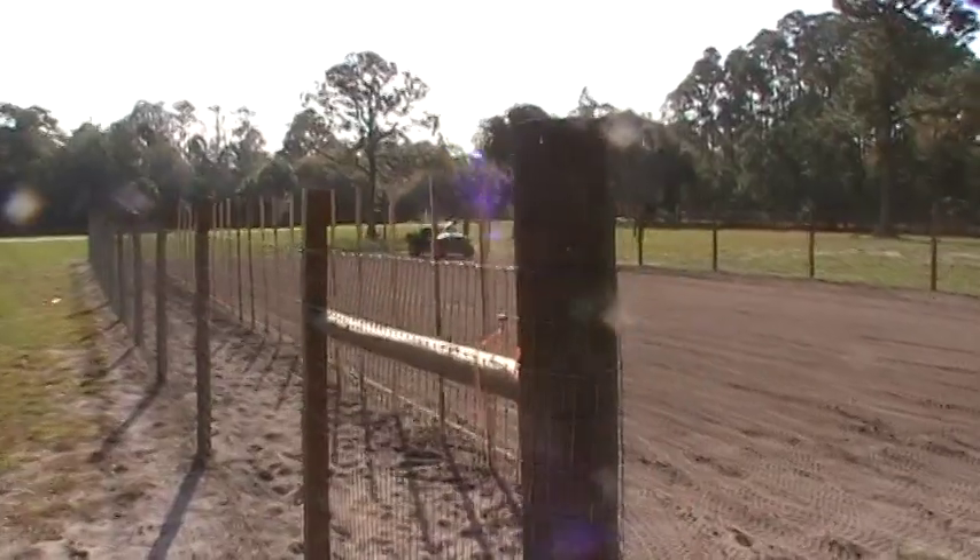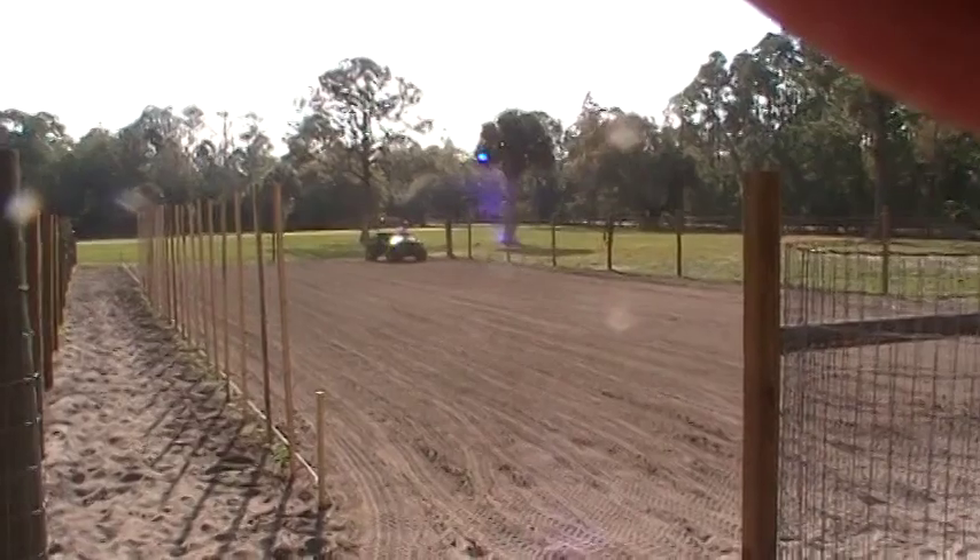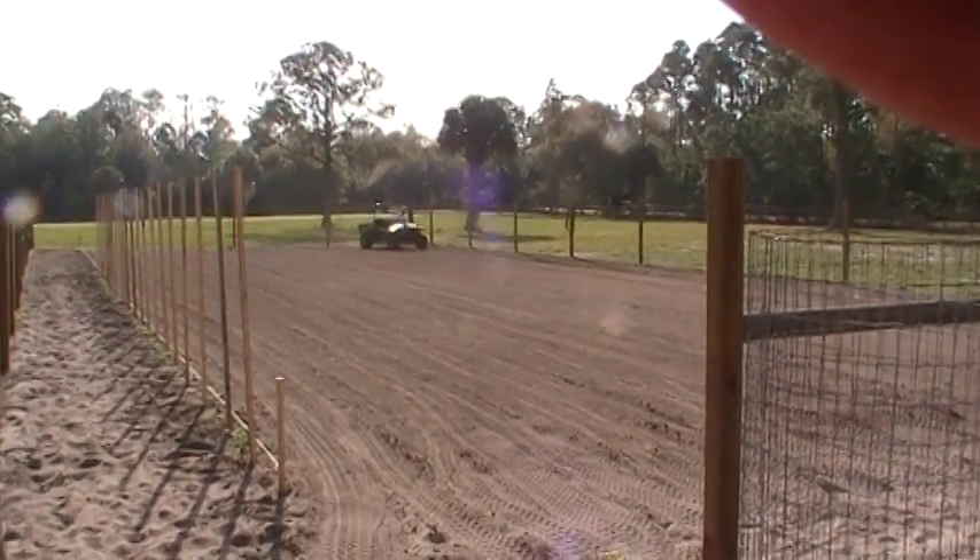We got a few more plants we're gonna set, and then we're going to go ahead and start using our little seeder and planting our seeds.